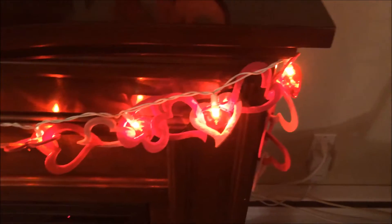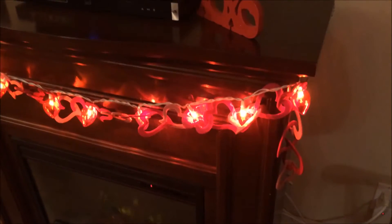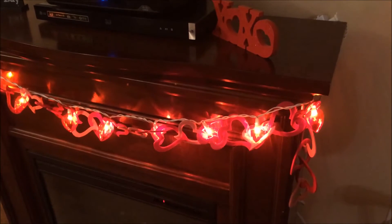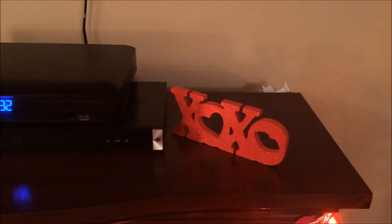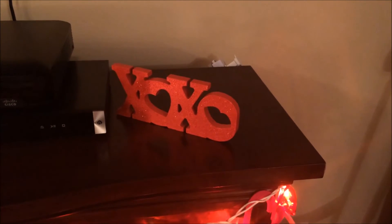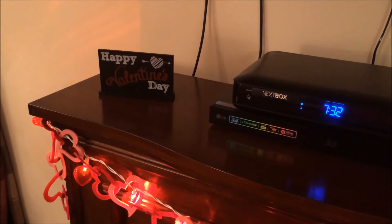On my fireplace I have a strand of heart-shaped lights from Target, and I also have this heart garland from Dollarama. I actually saw the exact same garland at Michaels for six or seven dollars, but the Dollarama one was only two dollars. On top of the fireplace I have two little wooden plaques — the XOXO one is from Target last year and the 'Happy Valentine's Day' one is from Target this year — both were a dollar from the dollar spot.